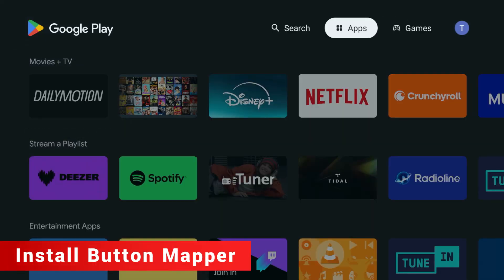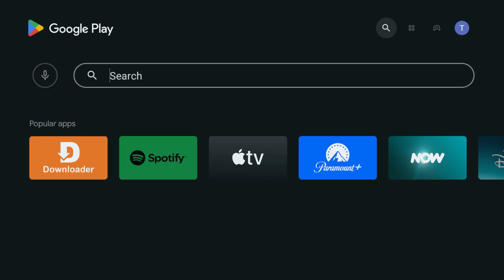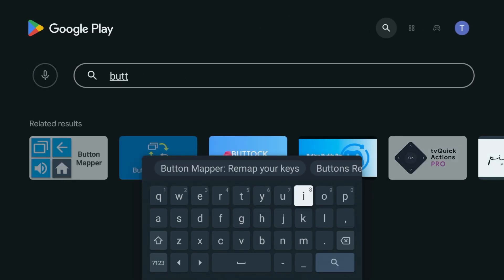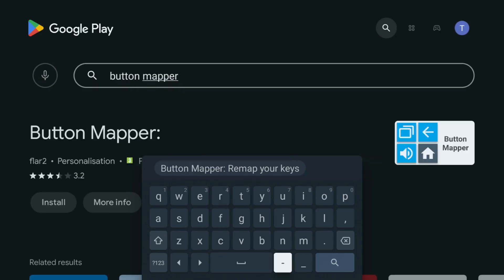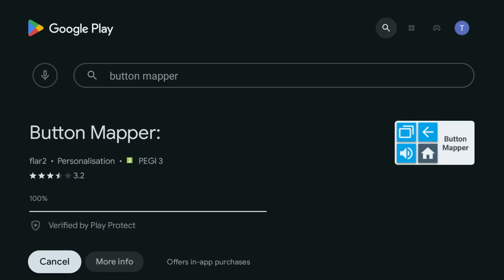Luckily there's a free app that completely fixes this. Head to the Google Play Store on your Shield and search for an app called Button Mapper. It's totally free and lets you change what any button on your remote does. Go ahead and install it.